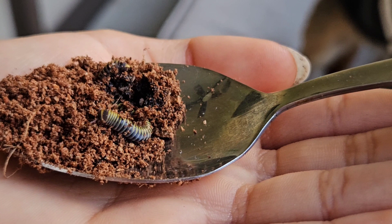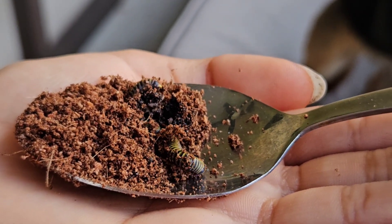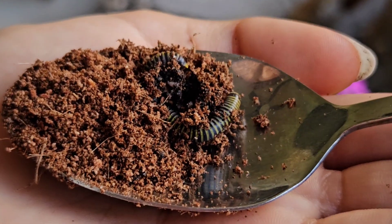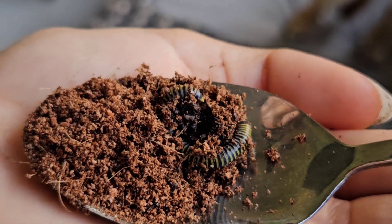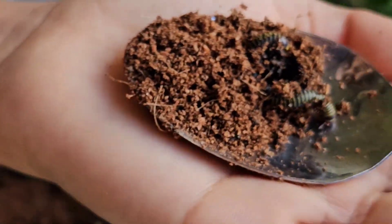I'm just putting my hand underneath in case it crawls out of the spoon. I don't want it to fall at all. That is really cool. Yeah, and they're really long. Although, the thing is, you really shouldn't be digging them up — you should let them be happy.